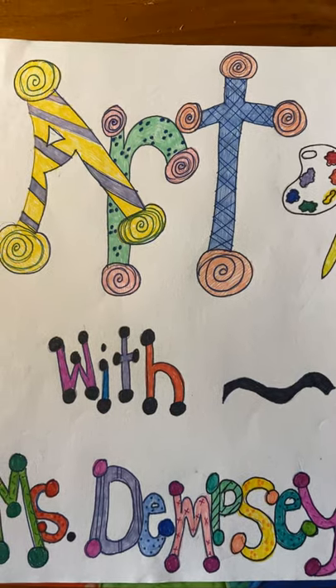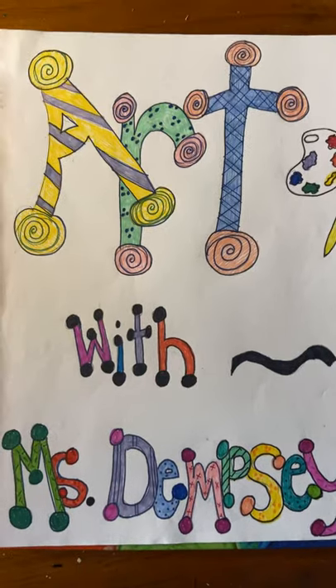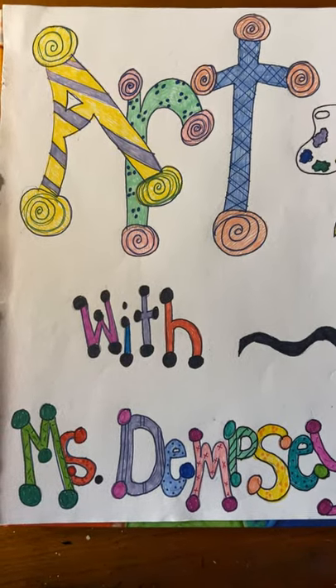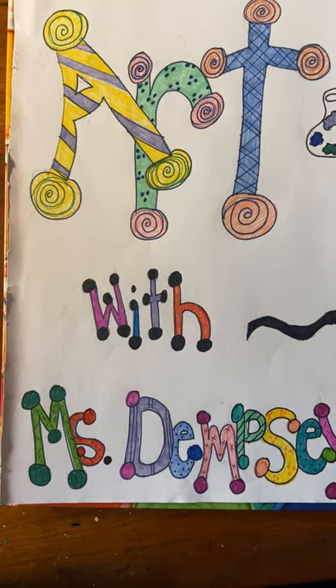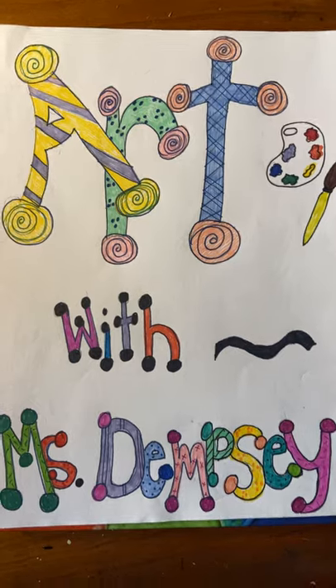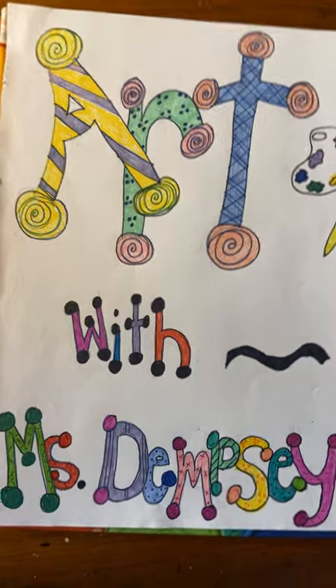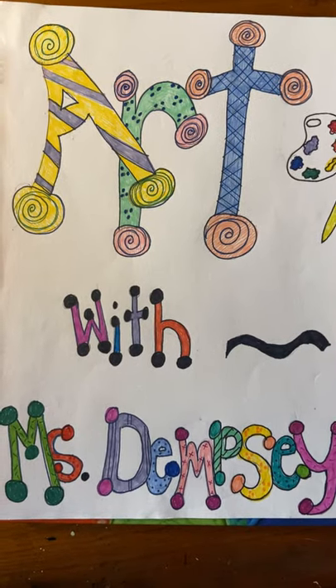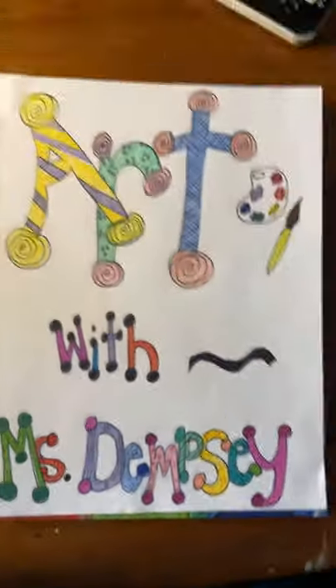Hey everyone, welcome back. It's Miss Dempsey. Hoping everybody is doing well and they've all had a really good week. I hope that you're staying warm — it's kind of crazy that we saw some snow this week! But I guess we do live in Syracuse, right? I'm back again for another time to be creative together.